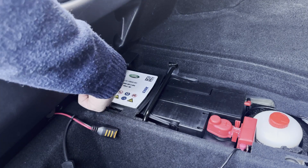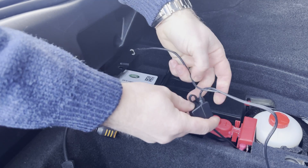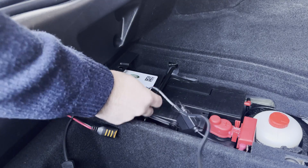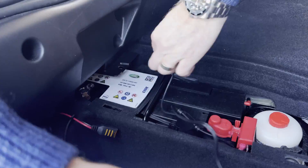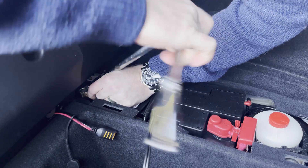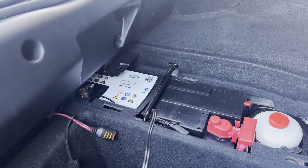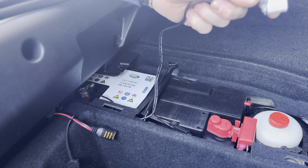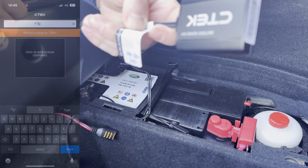This is the trickle charging port that we plug into when we park, and I want to get the negative side of this plugged into the spade connector over here. That's on there nice and tight, so in theory now this should be live. Let's try and connect that to the app and see how we go.